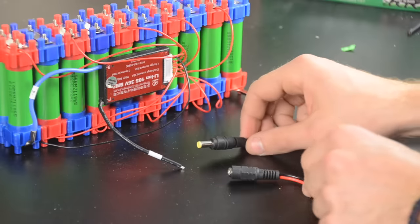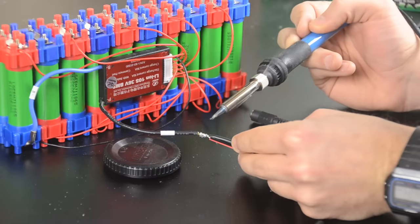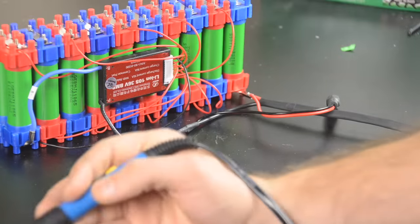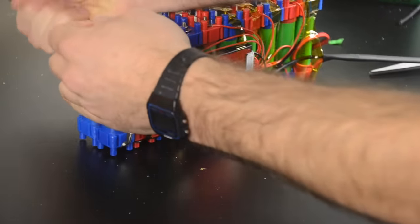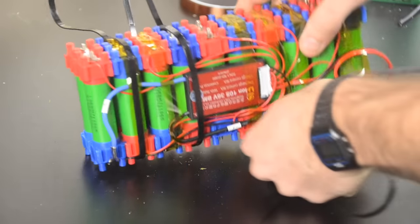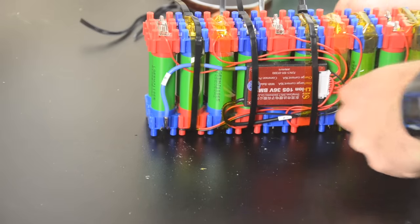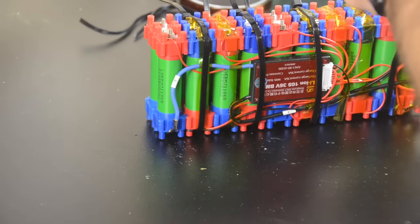Even though I could use the same connector for both charge and discharge because of the two-wire BMS, I'm actually going to add separate connectors from these two same locations. That way I can leave the battery plugged into the scooter and still have a second connector to charge it. I'm also going to add the zip ties that come in the kit to help hold the two sides of the pack together under vibration. For a wide battery you'd want a rigid sandwich plate, but for narrow batteries like this, zip ties are fine.